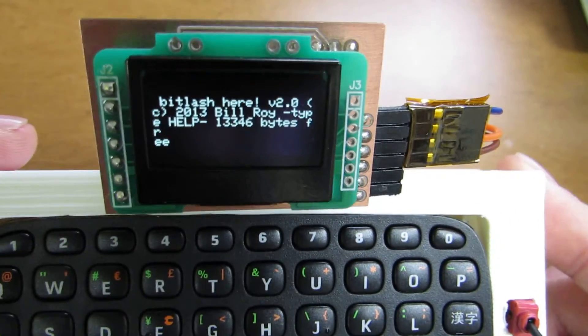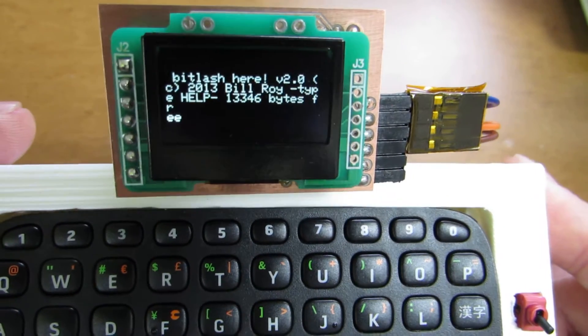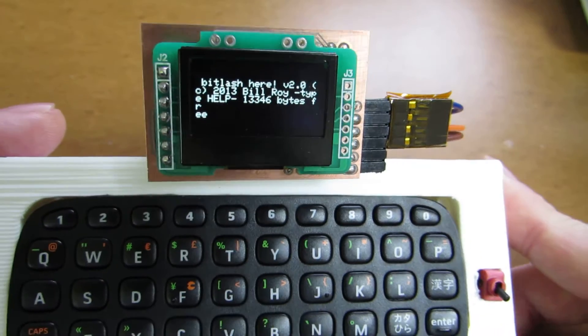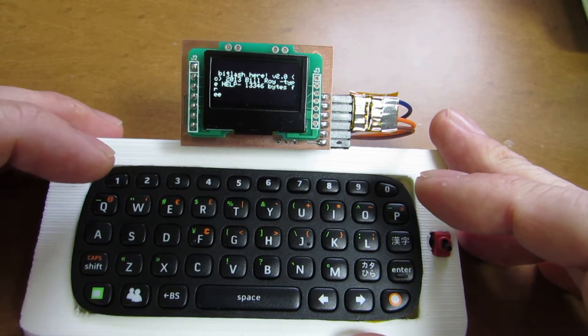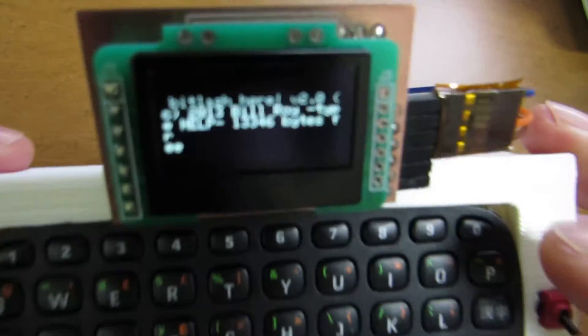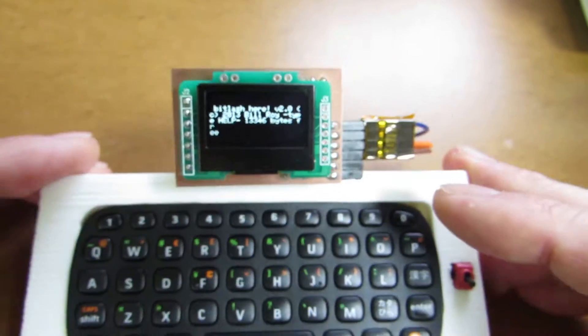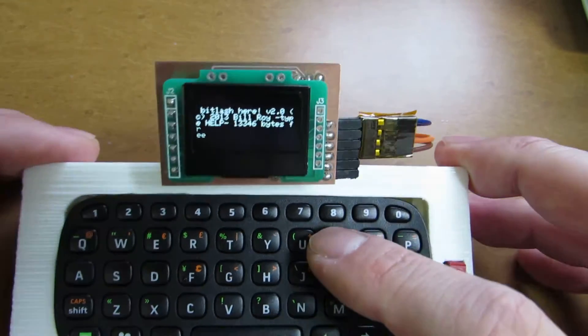Hello. In the same hardware, I succeeded to install Bitrush. Bitrush is a kind of a command shell and a fundamental environment to control the Arduino function by using some script which is very similar to C. And now let's see how it works.